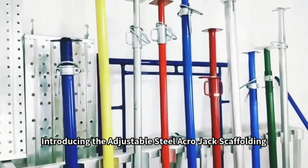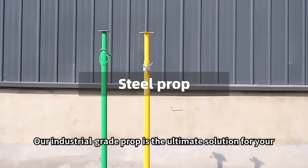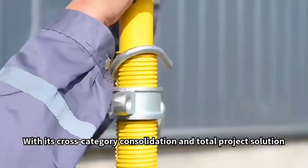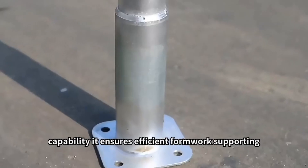Introducing the Adjustable Steel Acro Jack Scaffolding. Our industrial-grade prop is the ultimate solution for your construction projects. With its cross-category consolidation and total project solution capability, it ensures efficient formwork supporting.